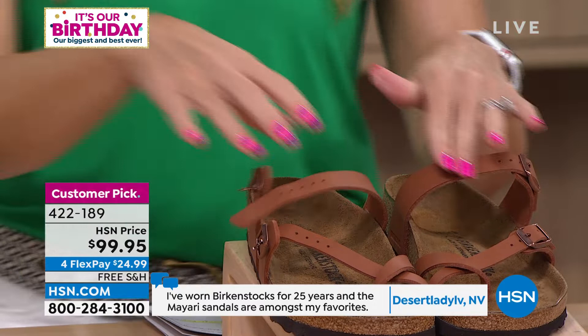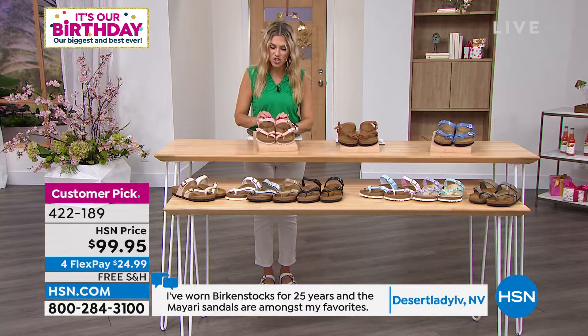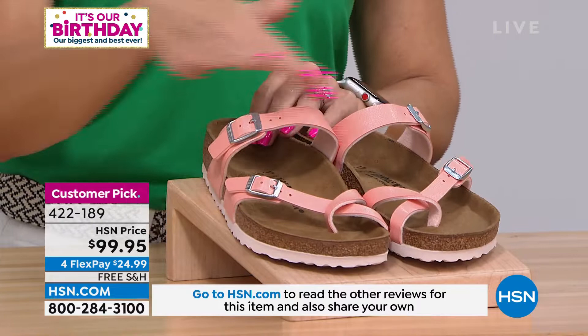$24.99 to get these home. Free shipping and handling. This is the ginger brown. I want to show you the coral peach. They're fun. This is fresh. This is different. Maybe this is your first Mayari, maybe this is your 10th one.